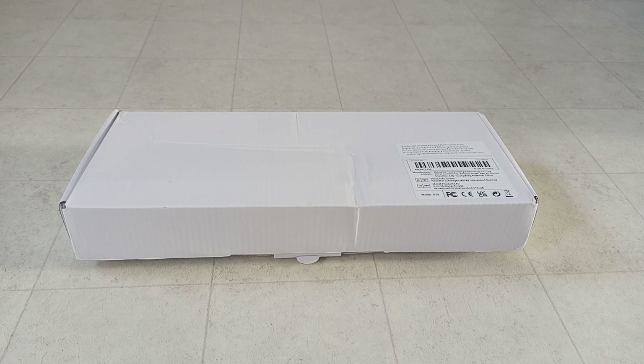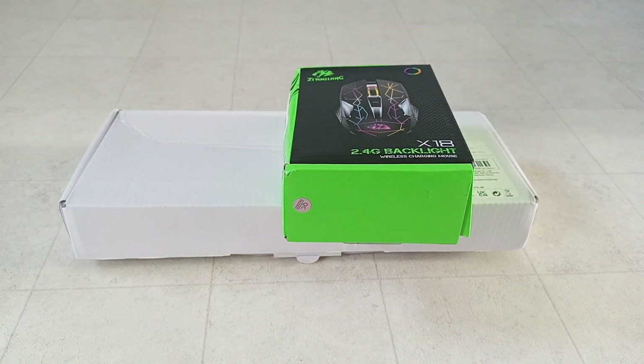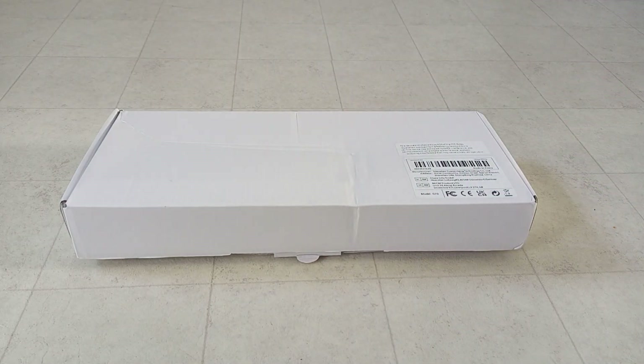Hey guys, welcome back to another brand new video! I have not uploaded for a while, which is why this video is going to be very exciting. I ordered some stuff online and it just arrived like 10 minutes ago, and now I'm going to be unboxing these items. The first item is this RGB gaming keyboard and the second item is this gaming mouse. First we're gonna unbox the keyboard, so let's get started.